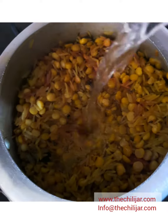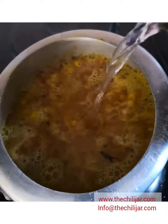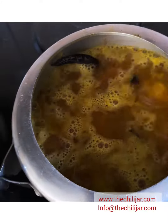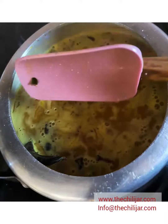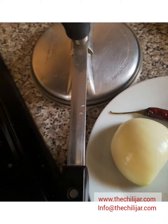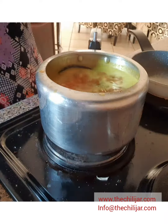Give it all a good stir. Add boiling water until it covers the dal and the rice, and maybe a little bit more. Stir it all together again, then cover it with the lid and allow it to cook.